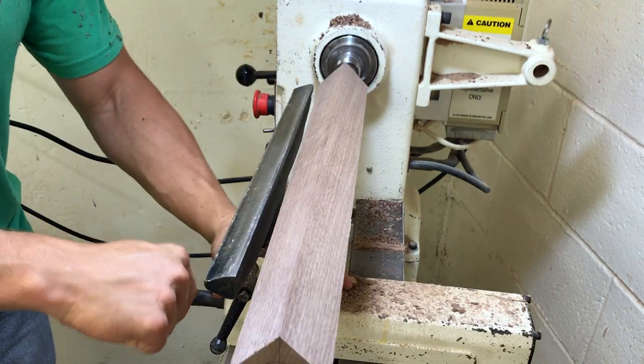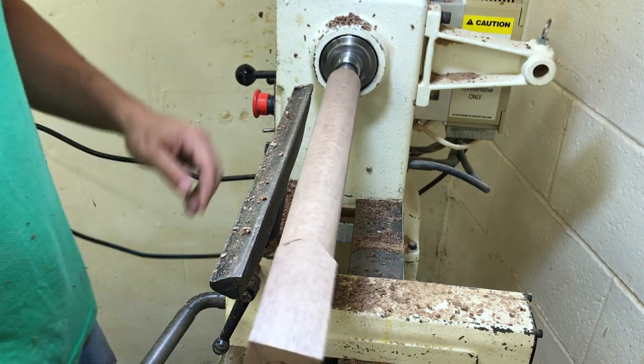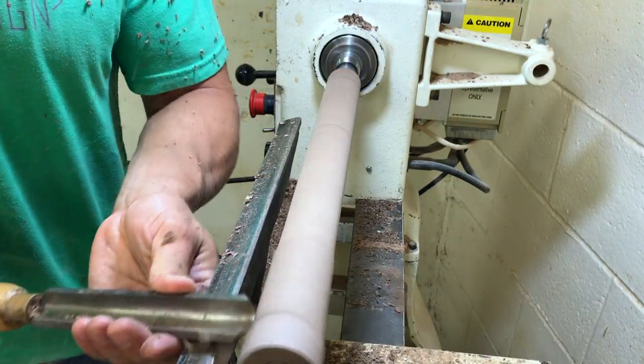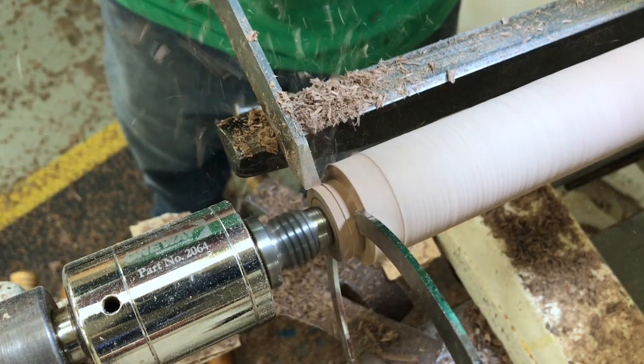There's a lot of down time on this piece because of waiting for resin to cure. So while the top was setting up, I jumped over to the lathe to turn the legs. The top of the leg is going to act as a tenon which will fit into a mortise on the leg assembly, so it needed to be turned to the exact right dimension.